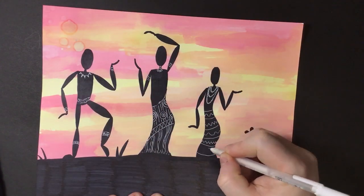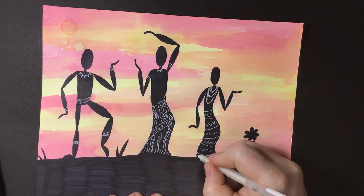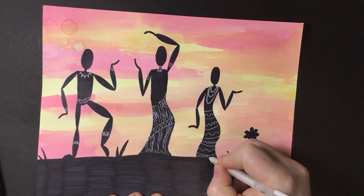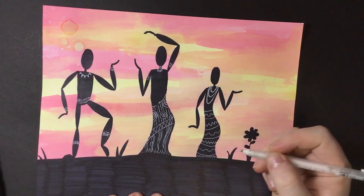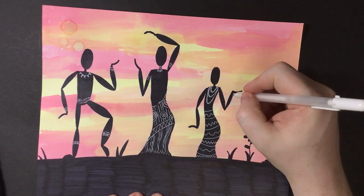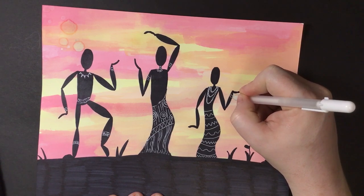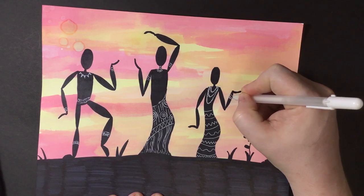When you're finished decorating all of your little dancing African tribal characters, you're done! Isn't that fun? That was pretty quick and easy. What are we going to draw next time? Subscribe and find out — we'll see you next time!